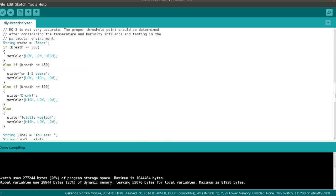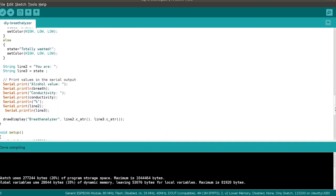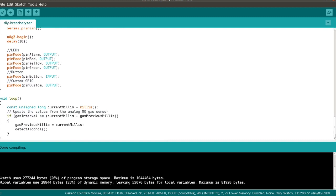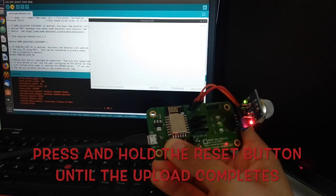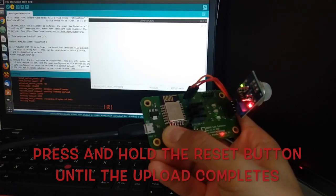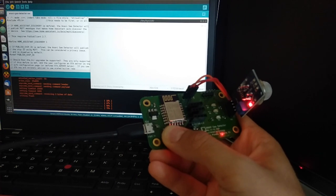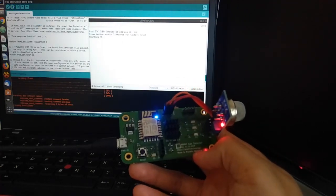There are different threshold values, and depending on the reading, it will display on the screen either: sober, want two beers, drunk, or totally wasted. In a previous video I covered how to install the appropriate Arduino libraries and how to flash custom firmware on the Anavi gas detector from Arduino IDE. If you want to learn more, please have a look at the links in the description.